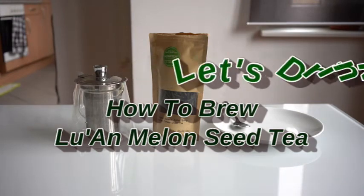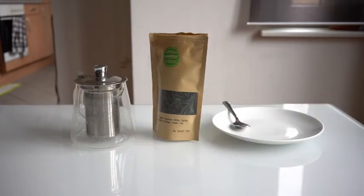Hello and welcome to another video from Let's Drink Tea. Today we're going to be brewing Luan Wapian, or Melon Seeds. It's another green tea from China. It gets its name from the way the leaves are kind of rolled up to look like long stems — I guess they look like melon seeds, though they don't really to me, but someone seems to have thought so.